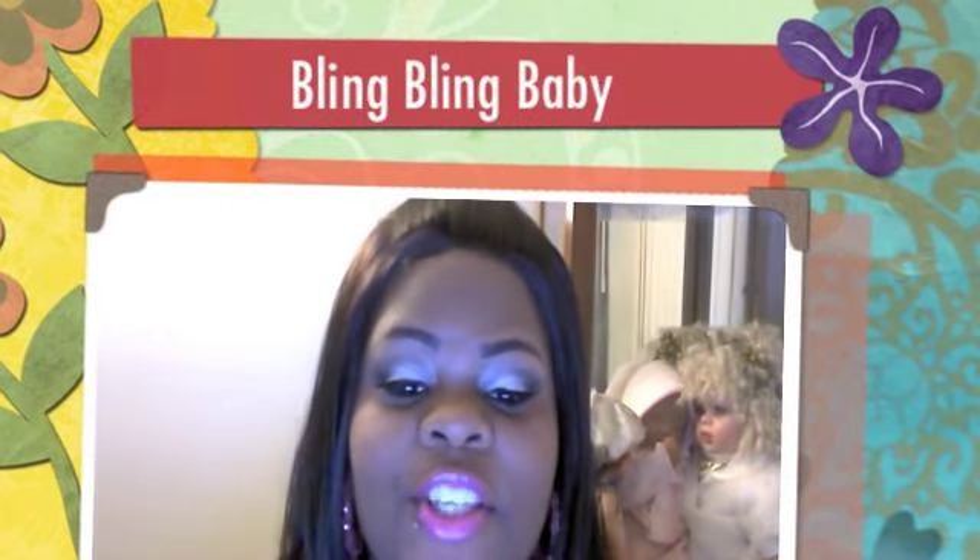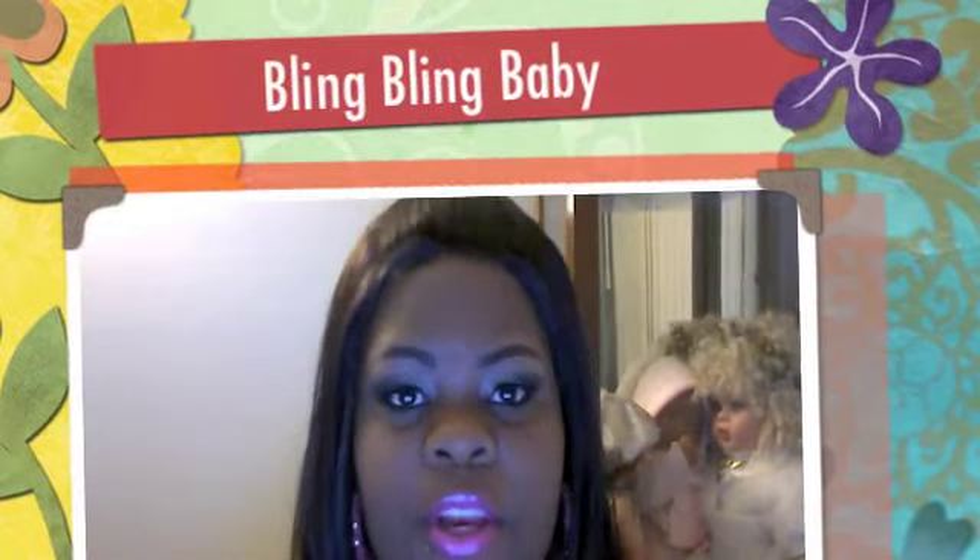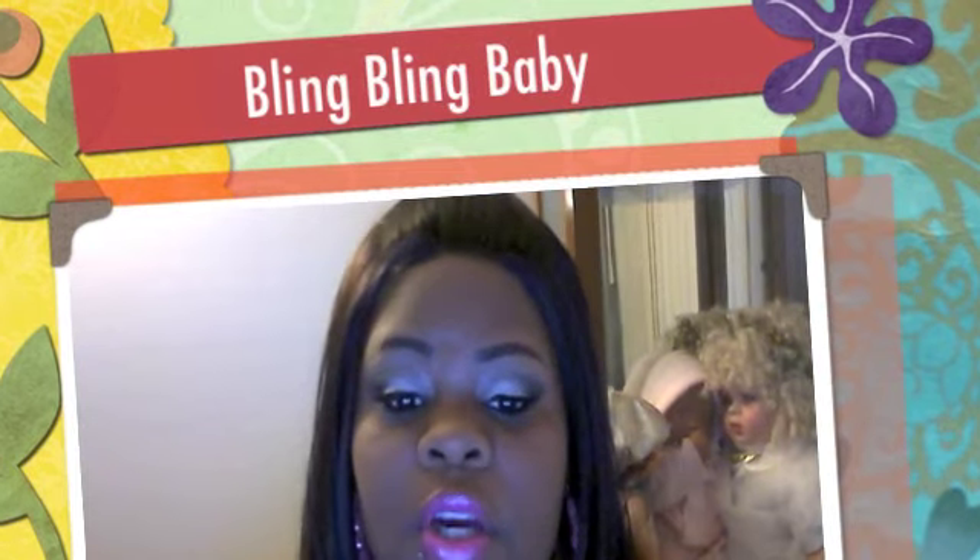Hey Gemstones, welcome back to my channel, Beauty Beyond, all things Enhance Your Beauty. I'm here really, really quick because I wanted to do this review for you guys.